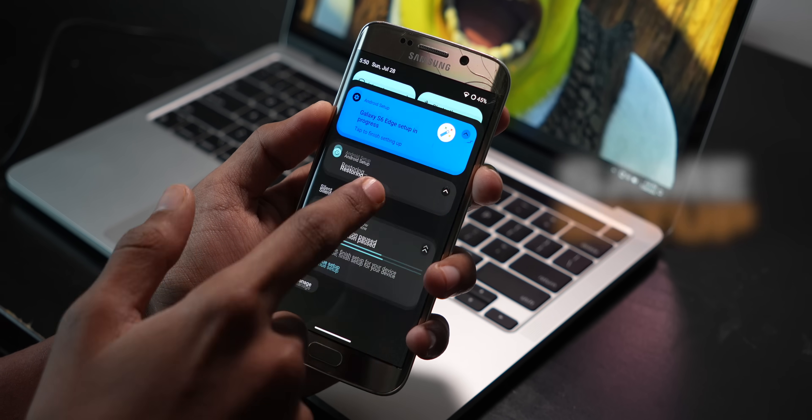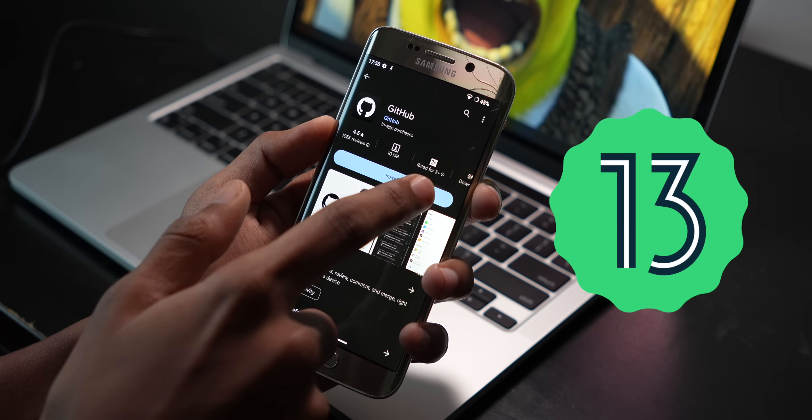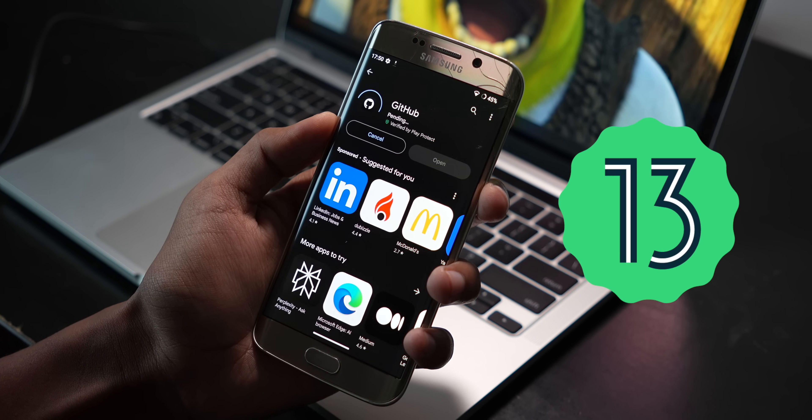I'm going to do the same setup I did in the Galaxy S6 video. It'll be easier this time around because every app supports Android 13, so that won't be an issue. I'll get back to you in a week. It's been a week — got a fresh cut — and surprise surprise, it was not that bad.